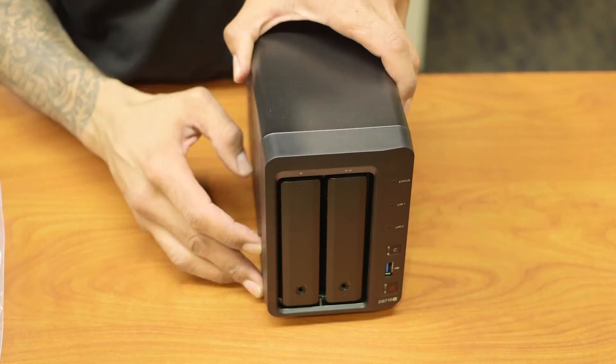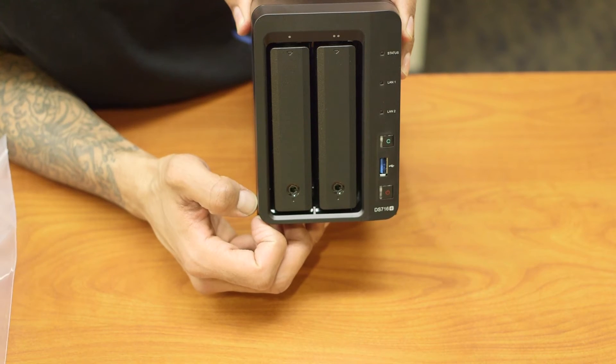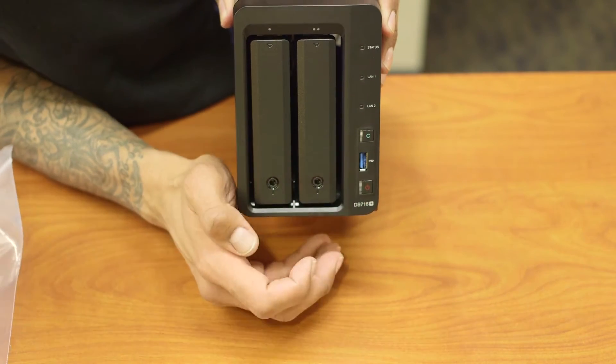Let's look at the front. On the front you have your two bays — this is where you insert your SATA 3 hard drives. You've got your LED display, a 3.0 USB port right here in the front, and your power button.